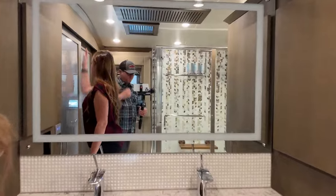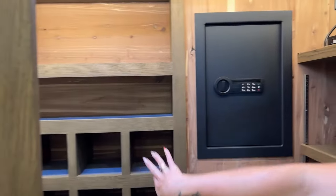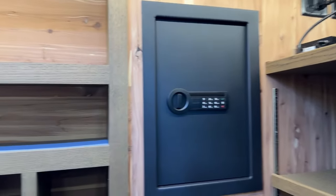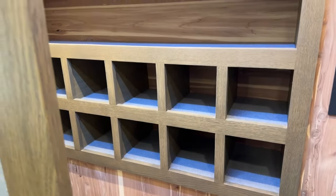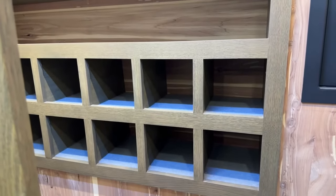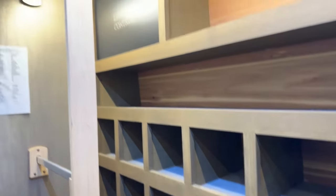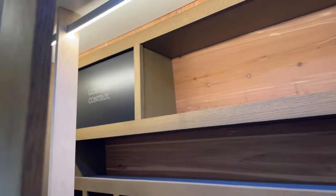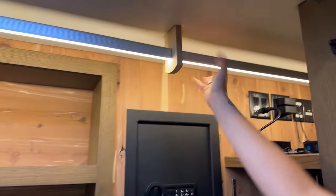Let me show you the closet space. You have a safe with a pin code, a bunch of carpeted cubby holes perfect for shoes, and then a big open space that could be another spot for shoes. Up top you can put clothes in bags or anything like that, and there's a nice little touch here - a lighted bar for your hanging rack. That definitely opens everything up, and you also have a neon light up top.